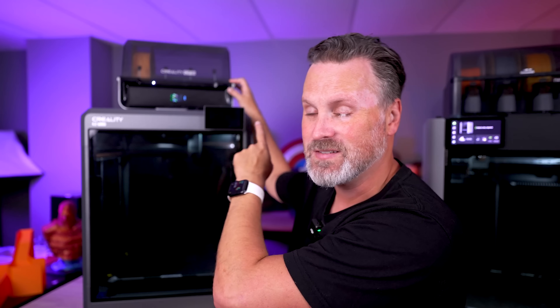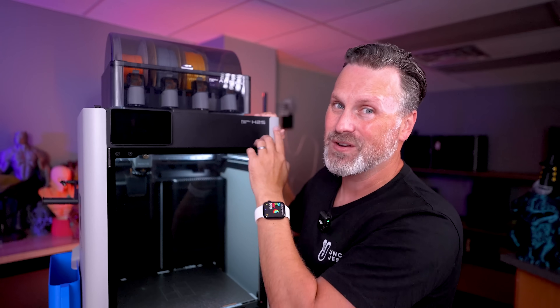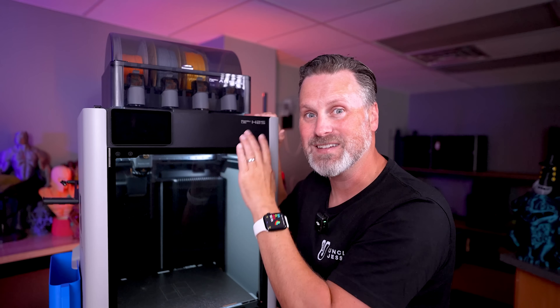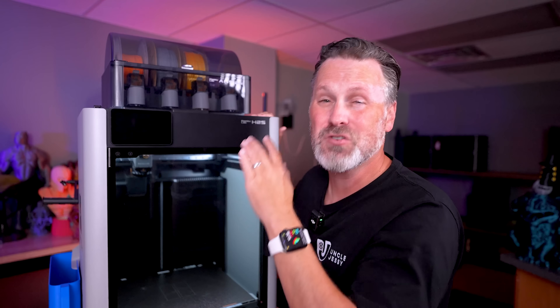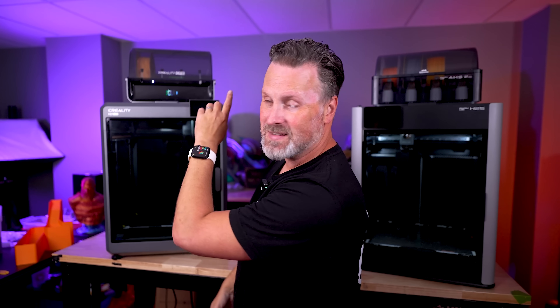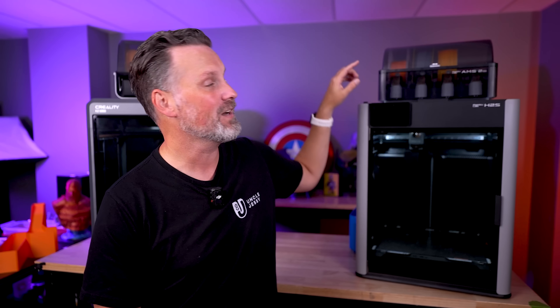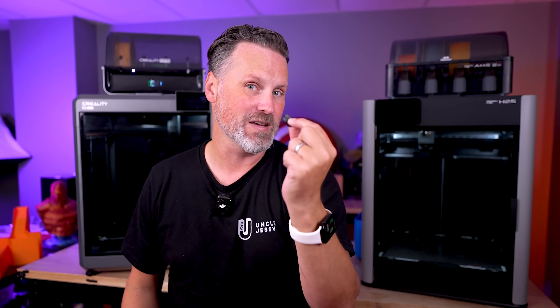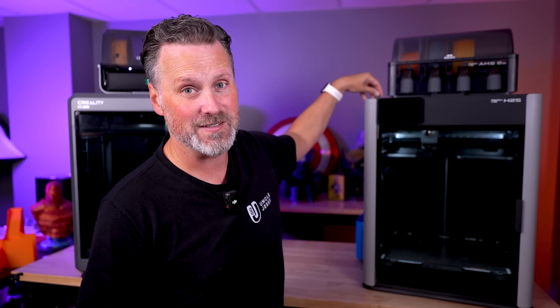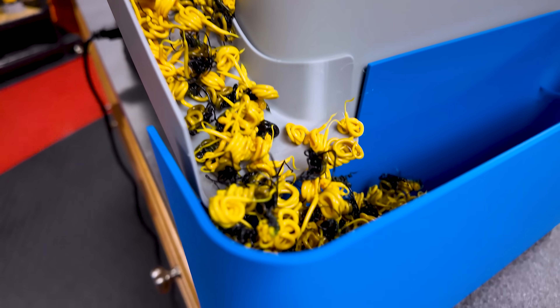With the K2 Plus, you can connect up to four CFS units to allow you to print in up to 16 colors. On the H2S, you can connect up to four AMS units plus an additional eight individual high-temp AMS units for a maximum of 24 colors. The K2 Plus also has built-in storage for time lapses and files, whereas with the H2S you'll need to buy an expanded USB stick. Both printers have poop chutes on the back, so you'll need to print something to capture any purge material.